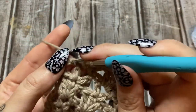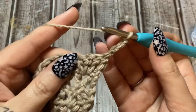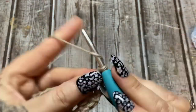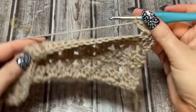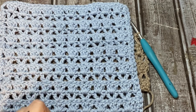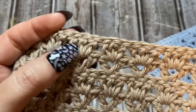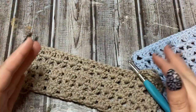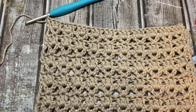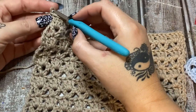At the end of each row, double crochet into the top of that chain three, then chain three and turn around. Back to your V-stitches — double crochet, chain one, double crochet into the center stitch of each cluster all the way across. I did 15 rows total, and you want to end on a cluster row — that makes it much easier to put the border on.